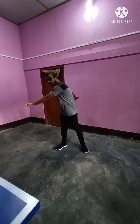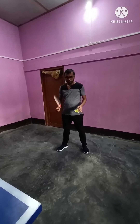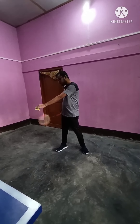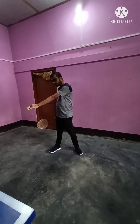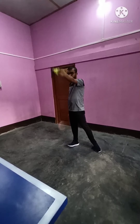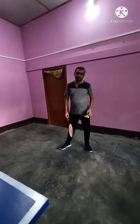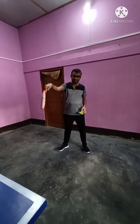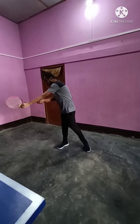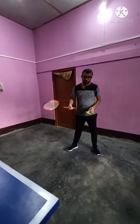While doing the short serve, I will just go a little slowly. So if I hold the shuttlecock like this, it will be hit a little slow. It will just surpass the short service line and land at the beginning of the long service line. This is the short serve.